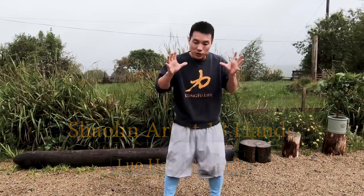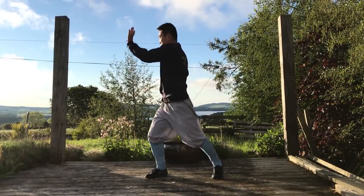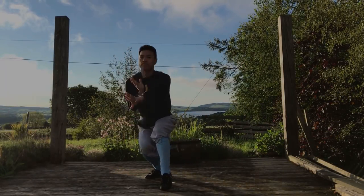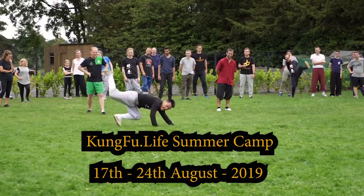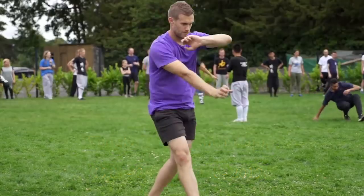This movement looks like this. As for summer camp, coming in two months time, which is in August, so this will be good for you to do the preparation training. So if you cannot come this year, it's also got something to learn and practice at home as well. So once we get ready, let's get started.